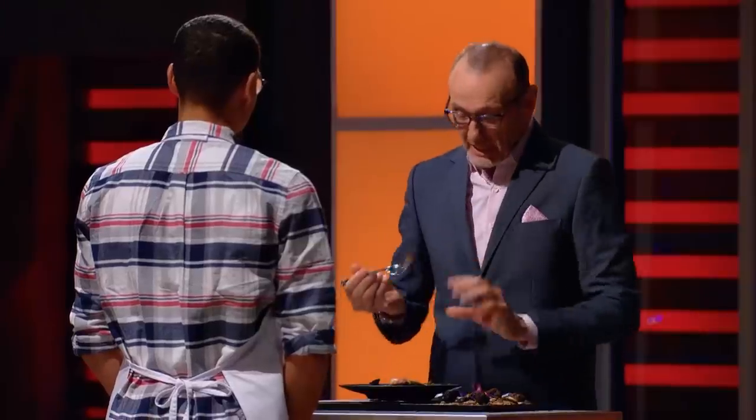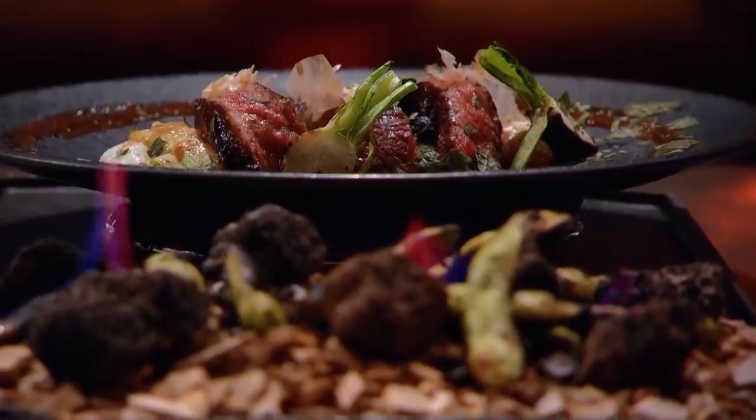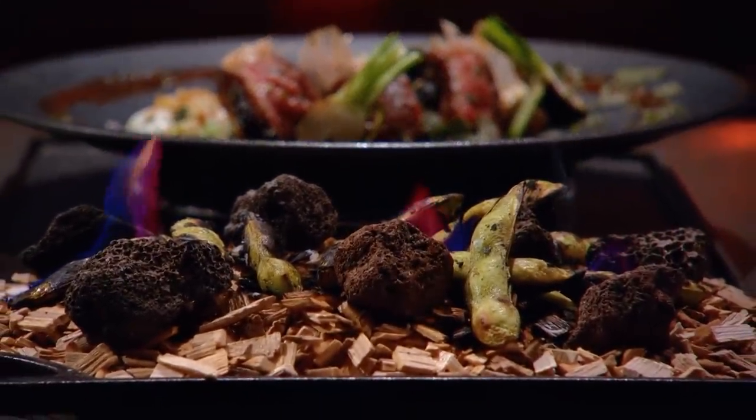Very tasty, very savory, beautiful cooked ribeye, lovely medium rare, and the flavor of that shiso leaf is unmistakable. A dish that was well executed, well thought out, extraordinarily well presented. And what it says is how far you've come.